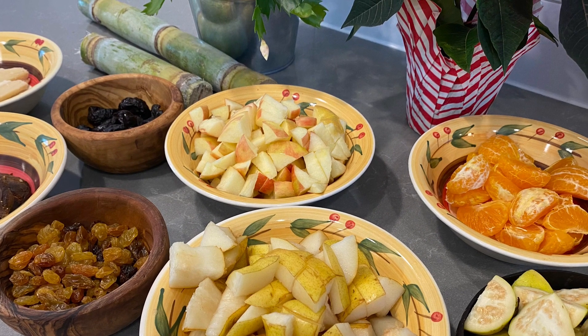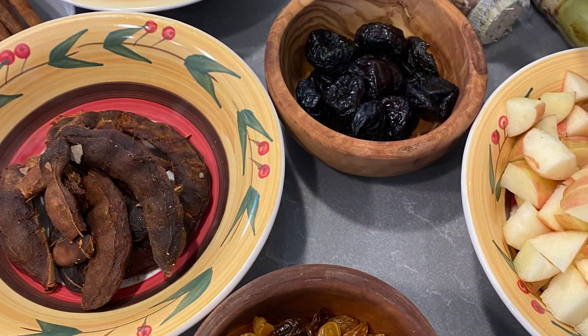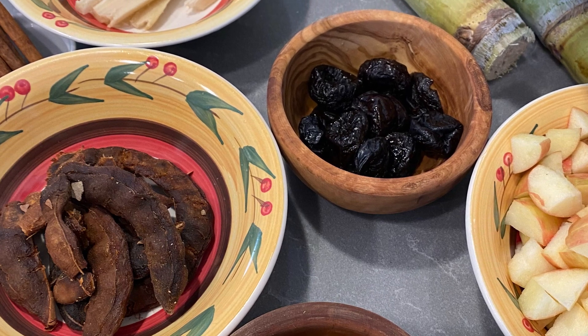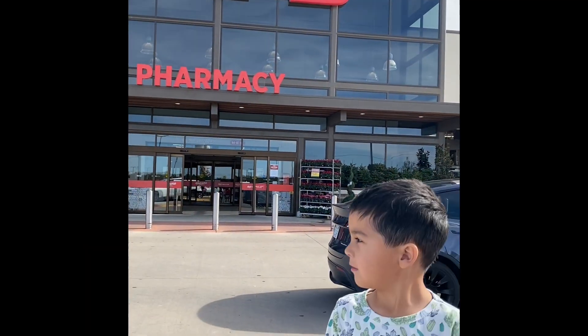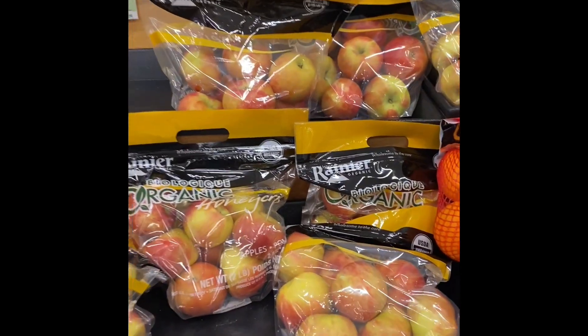This ponche navideño is a delicious warm drink very similar to the United States apple cider. So we need a lot of tropical fruits for this recipe. Come to our HEB and check out which ones we had available and why we were convinced to make ponche once we saw that they had every single thing that we needed.